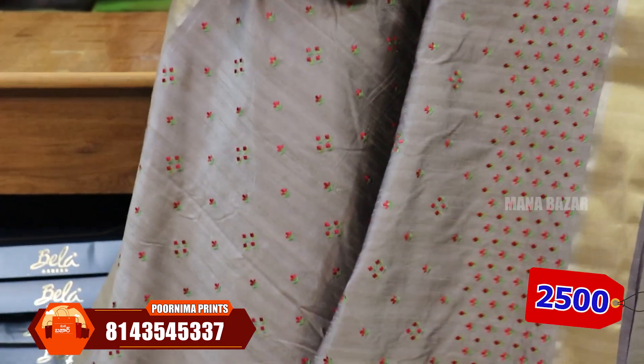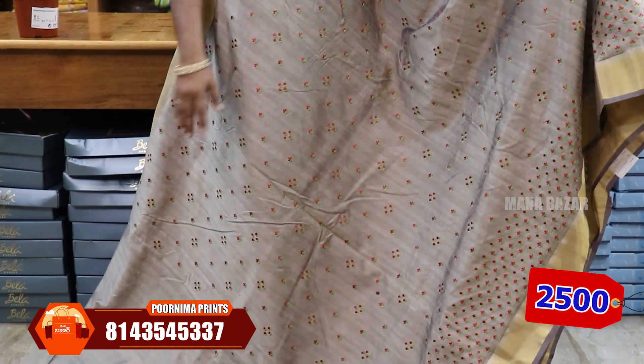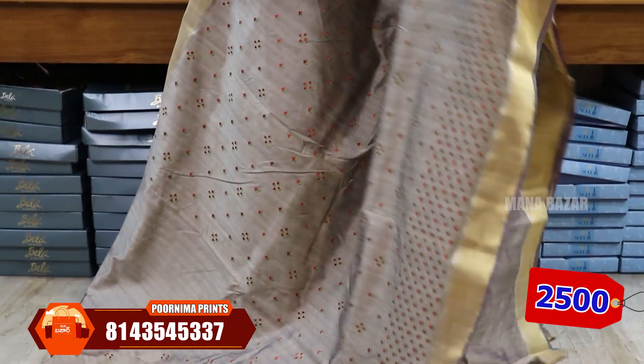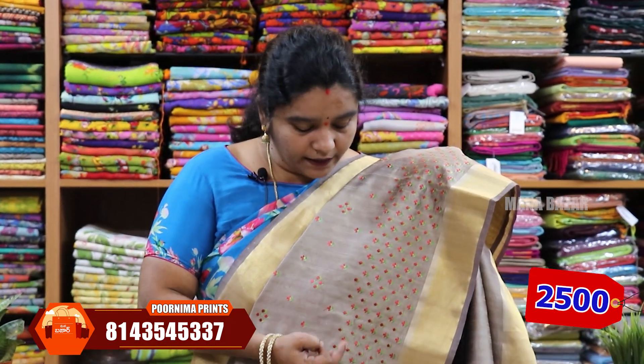It has a block printing style. It has a 4 or 5 inch border on the two sides — not embroidery. It is also classy. If you want to use a contrast blouse, you can use the contrast blouse.